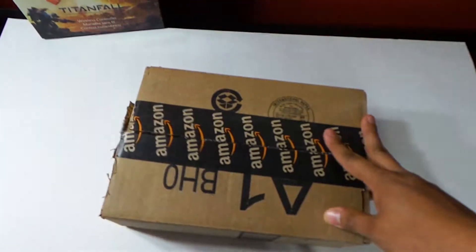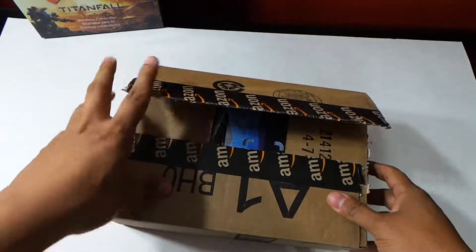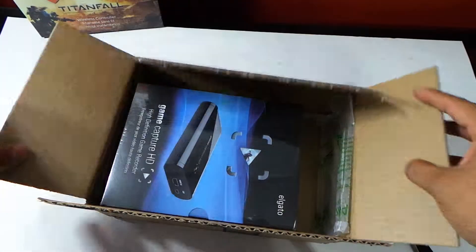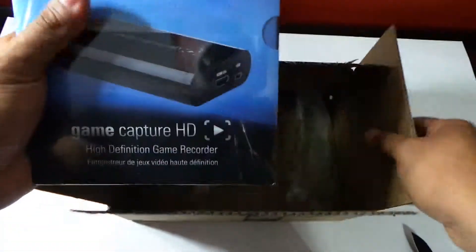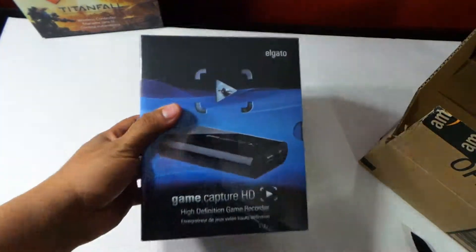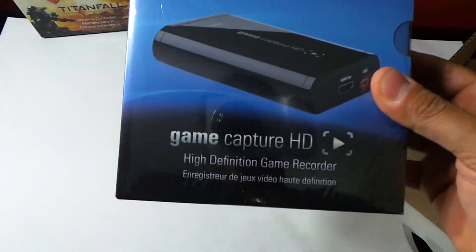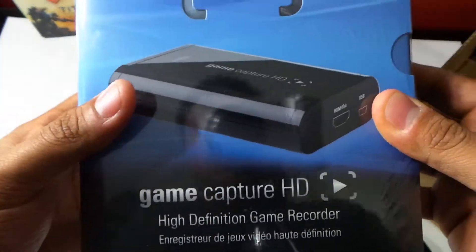What up guys, this is X-World Ninja. So excited — I just got this package in the mail today. My first ever video. And bam, look what it is. What? The Agato Game HD High Definition Game Recorder.